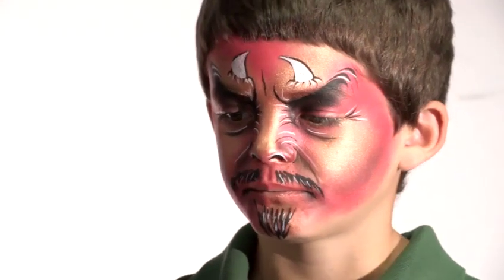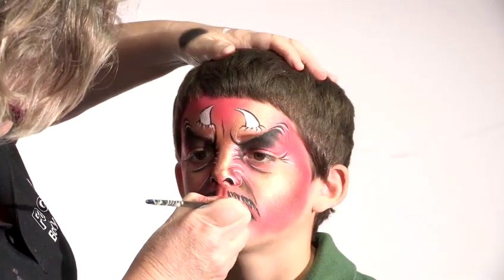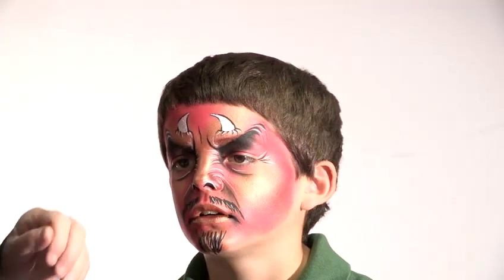Now what I usually do is add some gold to the lips. Just open your mouth very slightly for me. So there's some gold — it just makes him look as though he's going to burn in whole.